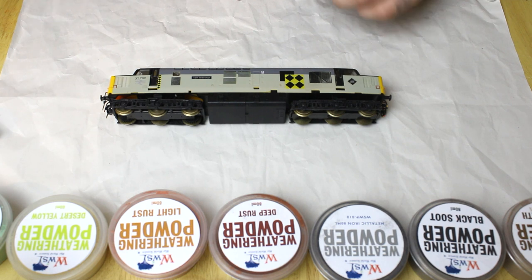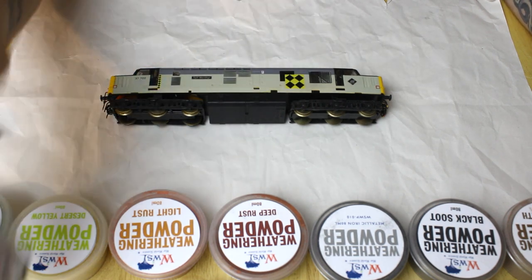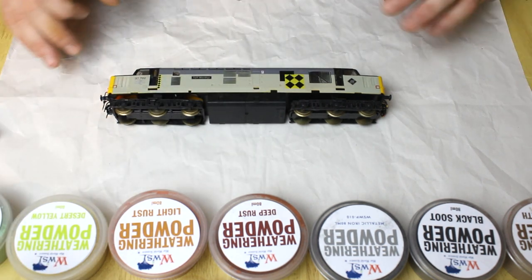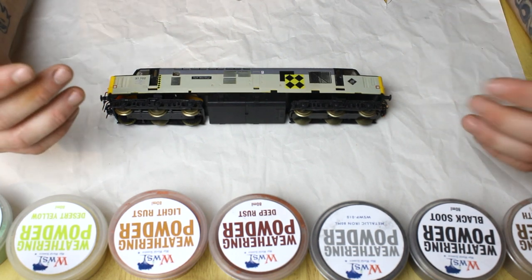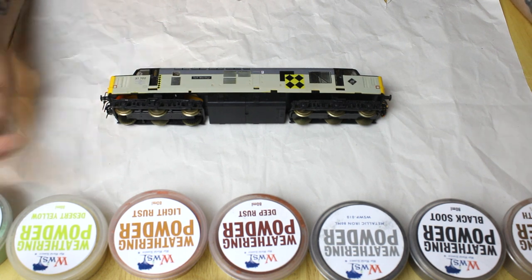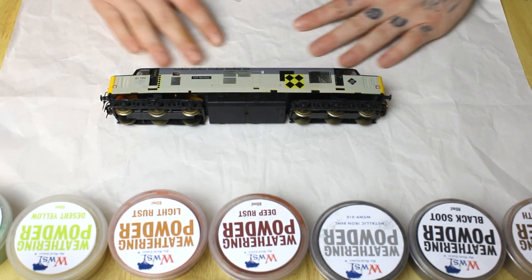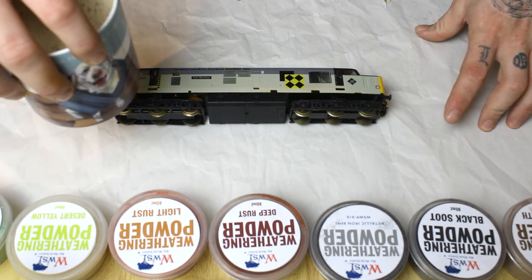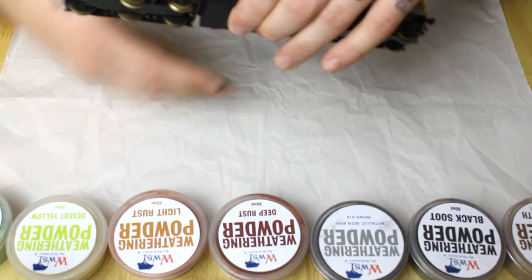You'll also need some acrylic thinners and a pot or two to mix the powders in for some tricks and tips I'll show you shortly. We're going to need matte varnish — any generic matte varnish will do — because the last thing you want is to put a lot of time into your weathering job and then pick it up and leave a big fingerprint on the side or wipe the powders off. Last but not least, the trusty cuppa — it's not going to hurt anyone.